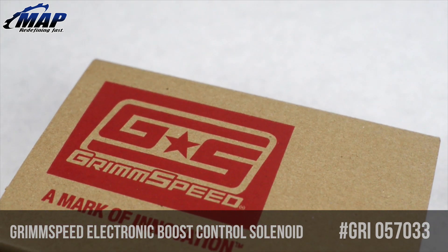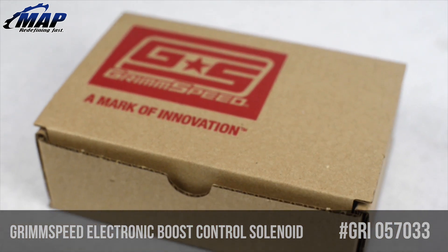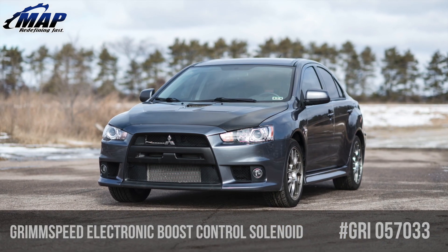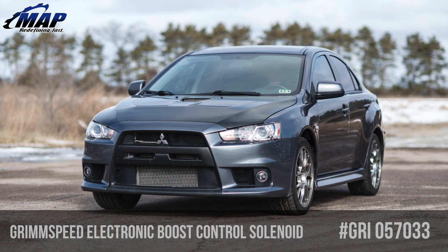Hey everyone, it's Eric from MAPerformance.com. Today we're going to check out the 3-port electronic boost control solenoid, or EBCS, for the Mitsubishi Evo X from our Minnesota-based friends GrimSpeed, model GRI057033.